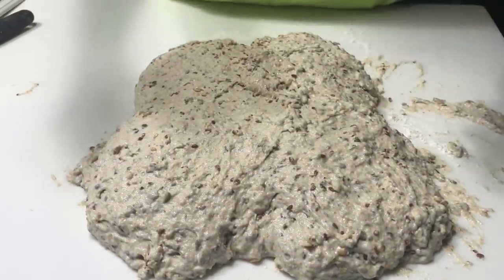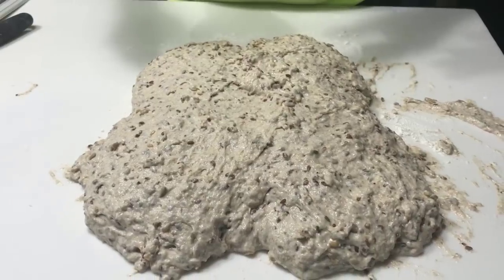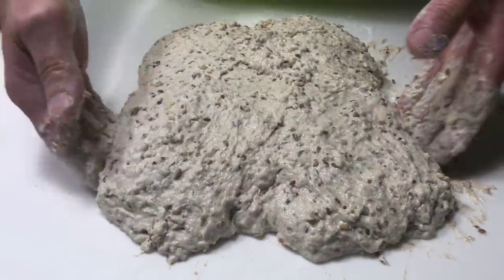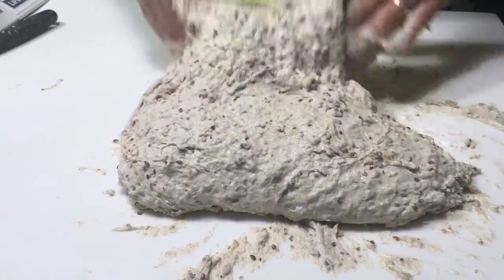This dough — there was an error and the hydration ended up being 128.6%. This is Hamelman's 5 Grain Levain and I just wanted to record this. It's such a wet dough. I want to see what I can do.